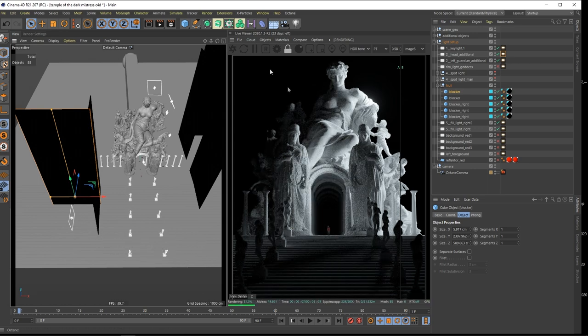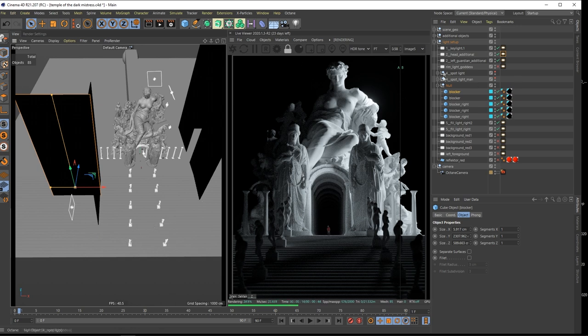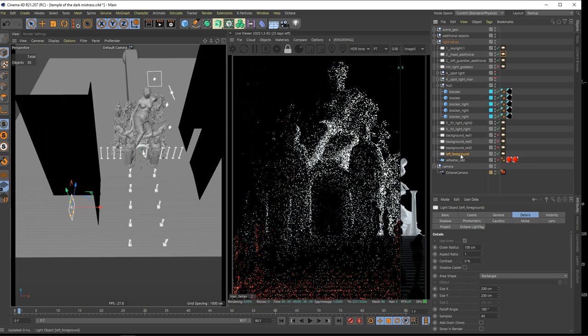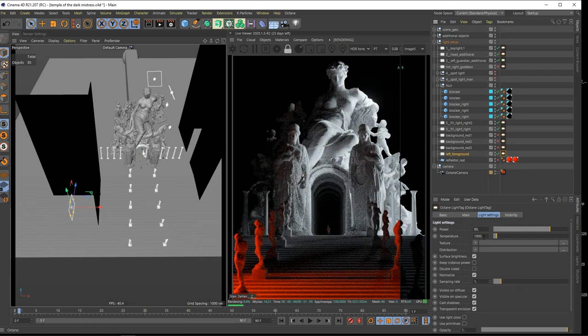I wanted to have some red at the background - red behind this temple and also in the foreground. This light object - left foreground - is set to a temperature of 1000 K. You can see we have some beautiful red light there. I think this is looking amazing so far - red, white, and then again red. Let's continue with the background.